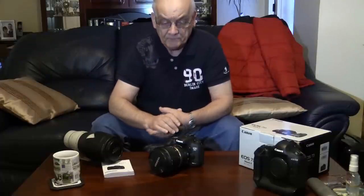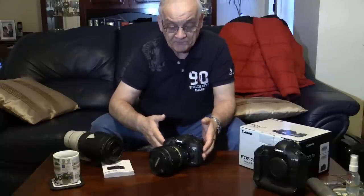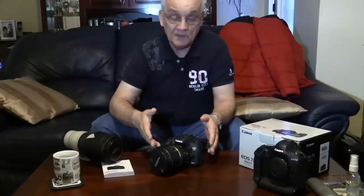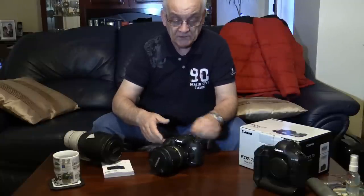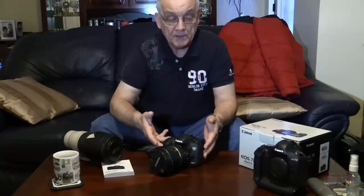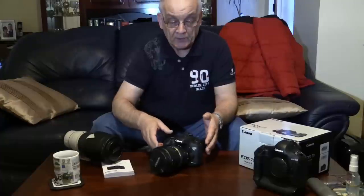Hello there, welcome along. This is not going to be any great in-depth review of the 7D Mark II — there's plenty out there. It's not been on the market very long; I've not long just got mine. Review models have been out for some time and given to professional photographers in faraway lands who've done remarkable things. This will be a practical example of the camera in action and the results it produces.